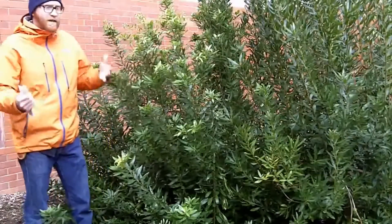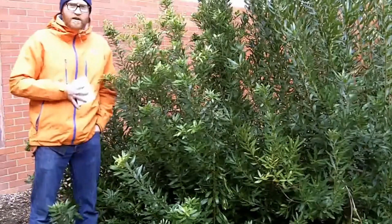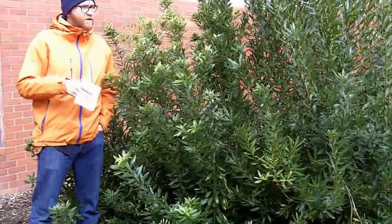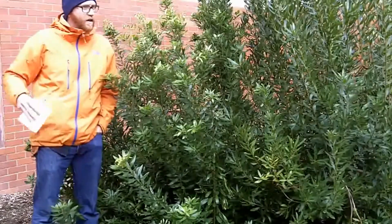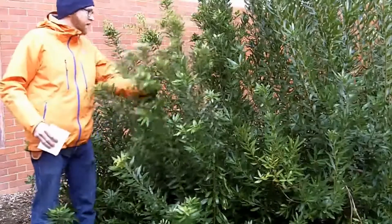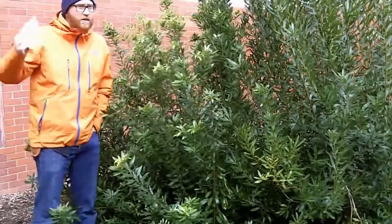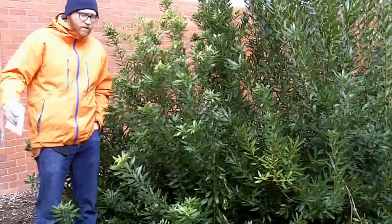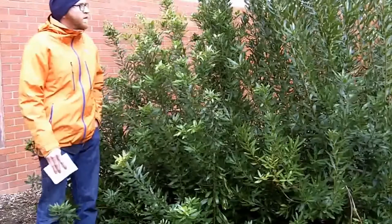Myrica californica is native to the west coast and it is actually not as cold hardy. We got down to zero here on campus and I'm standing in a really quite protected area, and this is the only part of this shrub that came back. These were about 15 feet last year and got killed completely to the ground. They just came back from their roots, so this is the growth we had over one year.